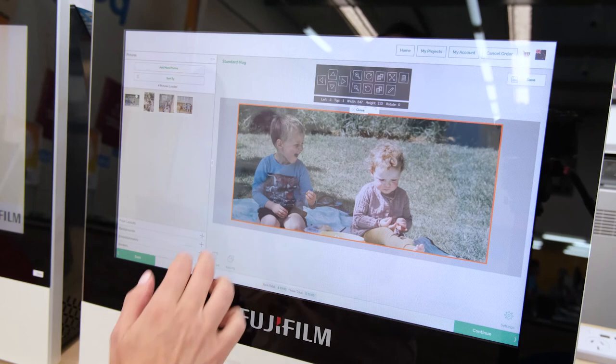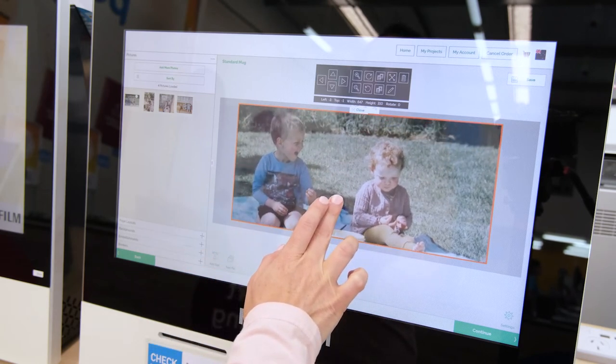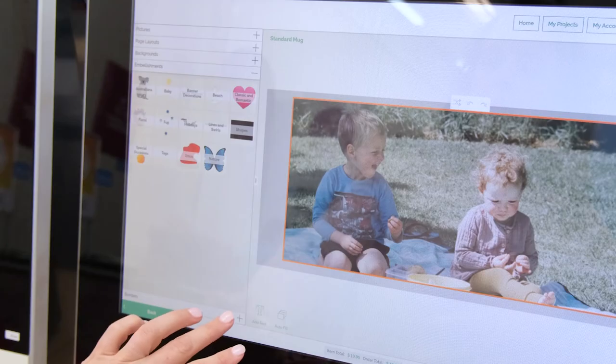If your photo doesn't quite fit the frame, just select the edit option, unlock the photo and then you can adjust it. You can do further edits using the editing options.